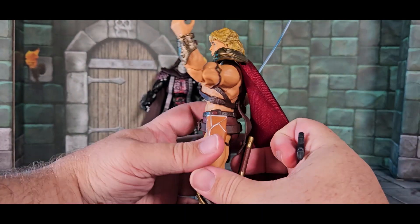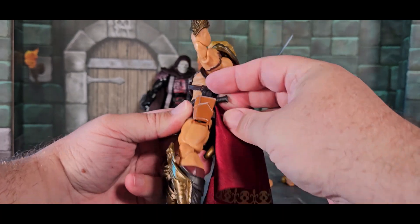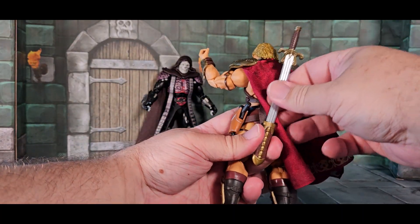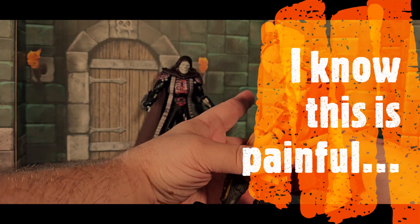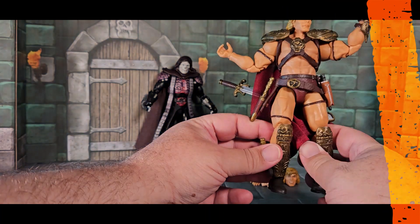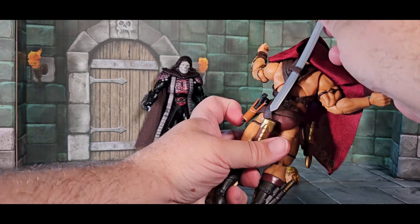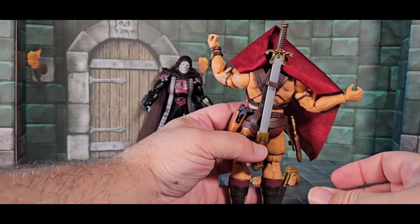There's a holster on his back that I think holds the sword, but it doesn't do a really good job. Let me show you what I mean — if I take off the sword and try to put it back here... it goes right in there and stops. Oh — so this goes through here, and into the scabbard at his waist. I'm solving problems in real time! That's what happens.